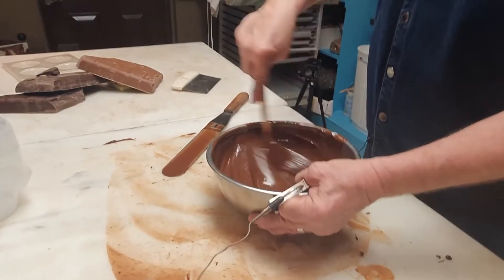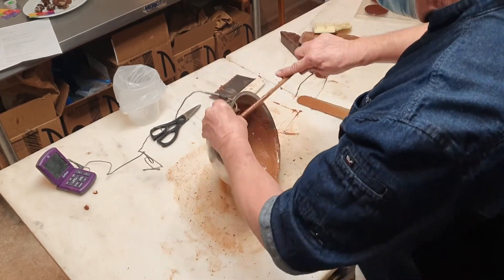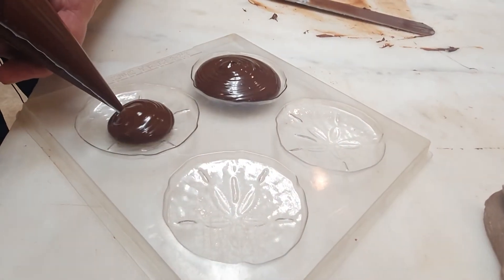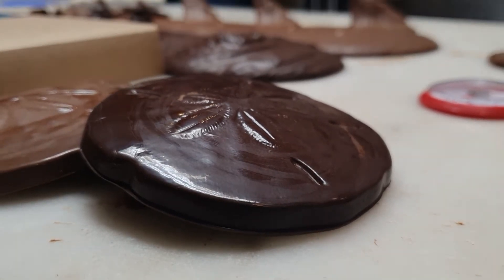"You take it from 115 down to that workable temperature. For dark chocolate, it's 88 to 90 degrees — or 86 to 90. Milk chocolate's a little bit lower, and that's going to be 84 to 87 degrees." Once in that temperature zone, the chocolate is in temper, and chocolatiers can then cast, mold, and enrobe to create their culinary creations.